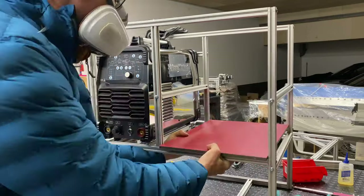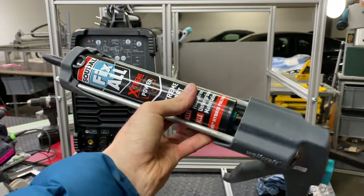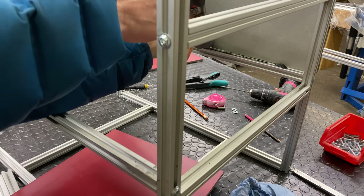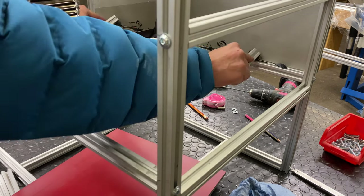To attach these panels to the extrusions, you can use all kinds of T-nuts and little connectors, but I'm just using construction adhesive. This is the extreme variant — it's awesome. It's like silicone but it sticks really well to almost all surfaces.